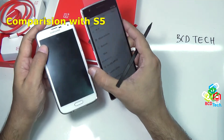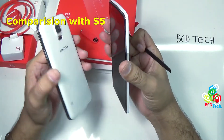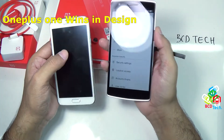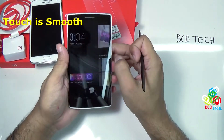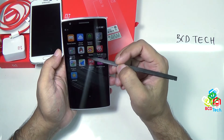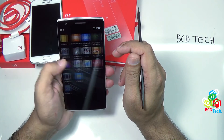Now if we compare this device with the S5 — both of these devices feel very thin. The design of both devices is quite good, but you will definitely feel that the 1 Plus 1 is beating the S5 in terms of look and design. As you can see, the touch response is very good. You will hardly feel any lag on this device. There are some pre-installed applications, but this comes with some Chinese applications as well since this is Color OS.